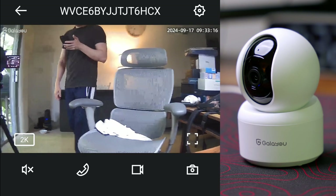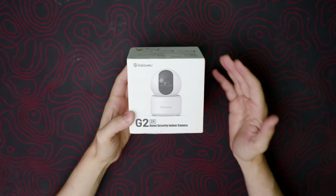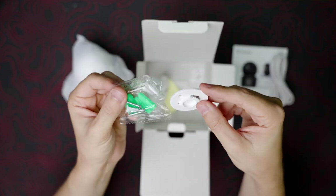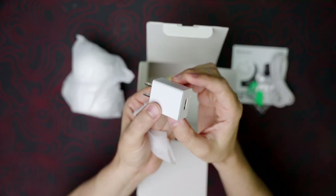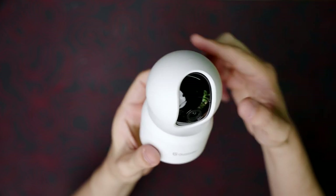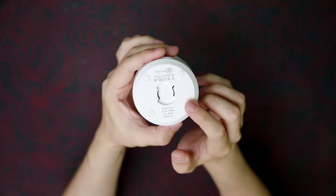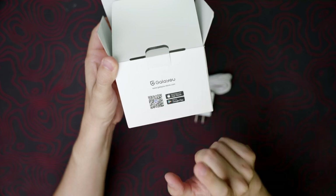This is the Galleyu indoor home security camera. Let's open the box and put it to the test. We have the cable, the screws, and the bracket if you want to install it on the wall or ceiling. We have the power adapter, so apparently we can pan and tilt. In the back we have a speaker for two-way audio, at the bottom a USB Type-C port for the cable, and underneath you can use the bracket or leave it off.